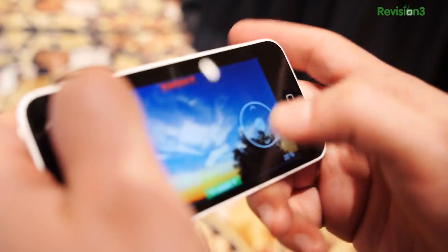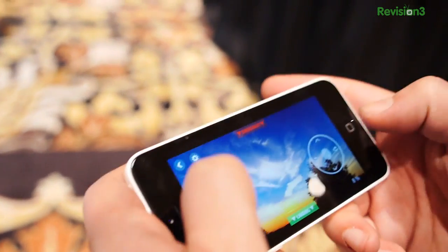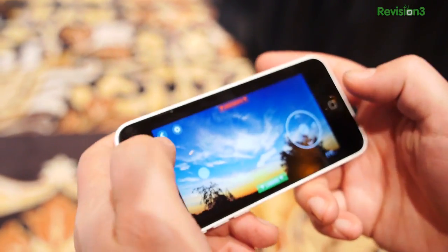Is it a 3D camera or a single CCD? It's a simple VGA camera. Does this drone, like the other drones from Parrot, provide first-person view? No, not this one.